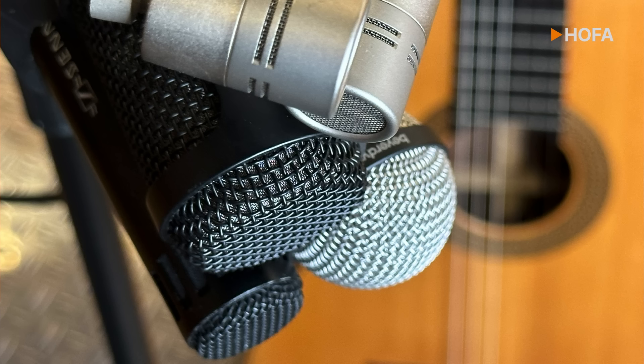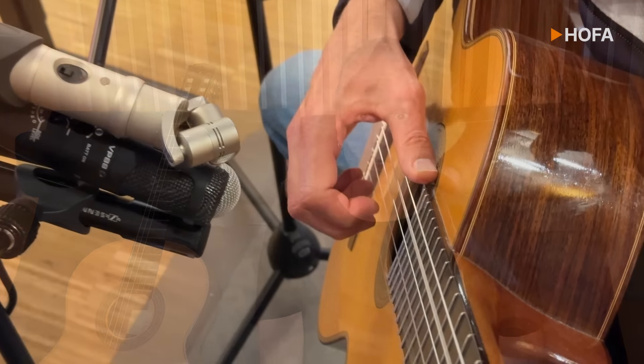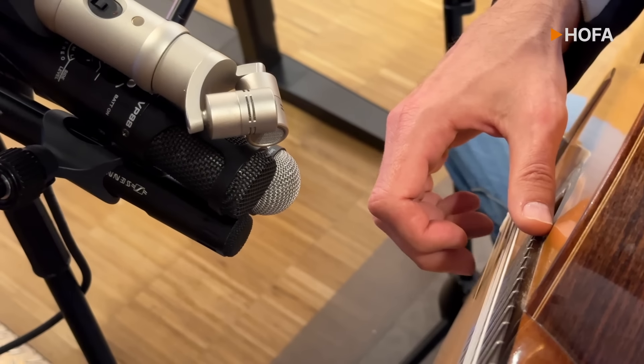Of course, for the best comparison, it would be ideal if all the microphones were located at exactly the same spot. But that would mean I would have to play exactly the same notes in precisely the same way four times in a row, and nobody can do that. But since all the mics are very close to each other, the relevant differences are most discernible when I play one take and simultaneously record it with all four mics. The distance between the concert guitar and the capsules is 15 cm, and the direction of the mics is aimed at the 14th fret.